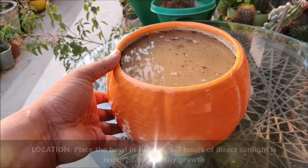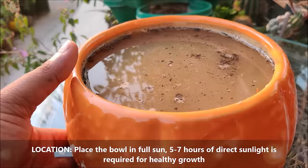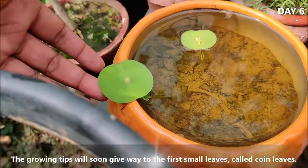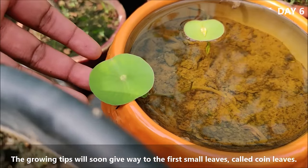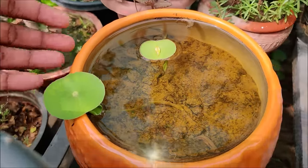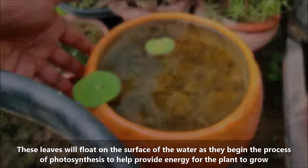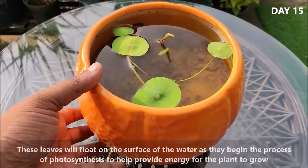Place the bowl in full sun — 5 to 7 hours of direct sunlight is required for healthy growth. The growing tips will soon give way to the first small leaves called coin leaves. These leaves will float on the surface of the water as they begin the process of photosynthesis to help provide energy for the plant to grow.